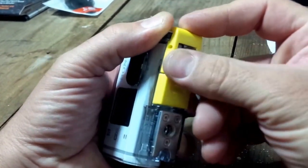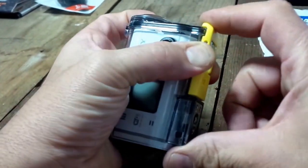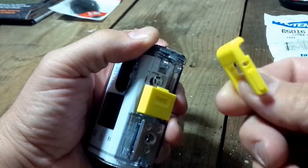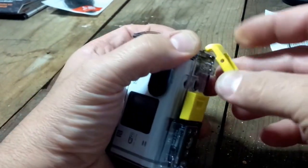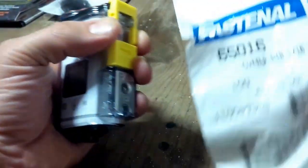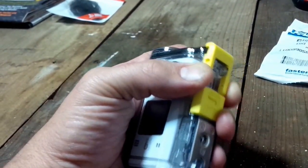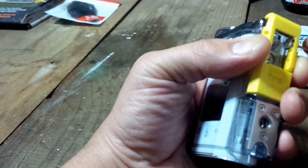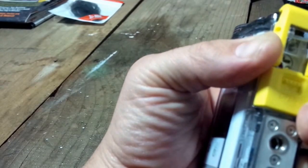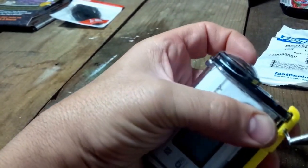Now there's one more thing you have to do. You take this piece after you've disassembled it, and line up the holes up here that had a pin going through before. You mark them on either end, then drill little holes to match the holes that are in these two little nubs. After you do that, you hold it in place — I use a cotter pin, 1/16 by 1 inch. You slide it in, take your pliers, bend one side of the cotter pin, bend the other, and that's it.